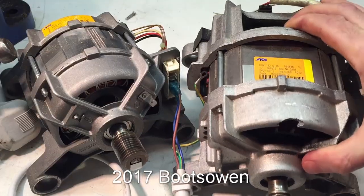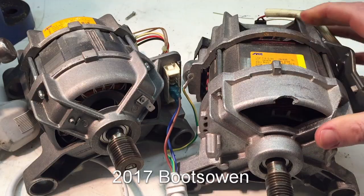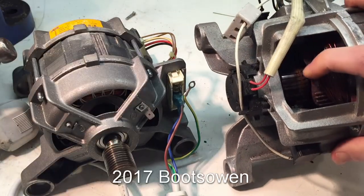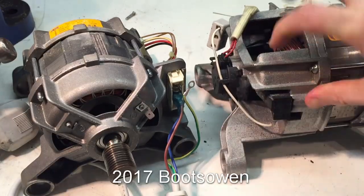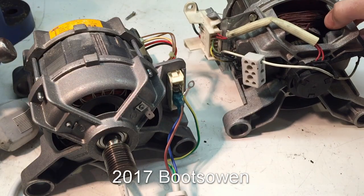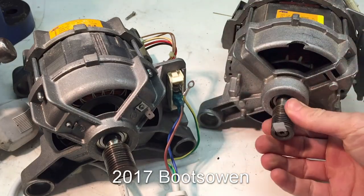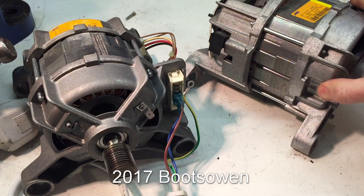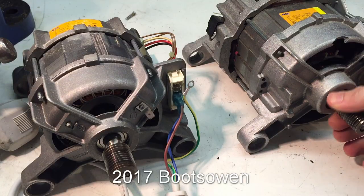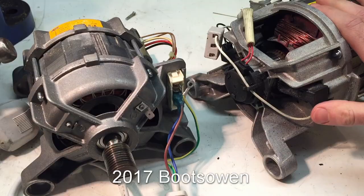Over here on the right we have a motor out of a Hotpoint — it's an ACC 240-volt 50-hertz standard universal washing machine motor. How can you tell it's a universal motor? Well, it's got a commutator ring in here and it's got brushes — a pair of brushes coming into it. That's really all there is to it. It's a universal washing machine motor; it can run on AC or DC. I might put up a video in the future about how to run them off DC and how to control them off DC.